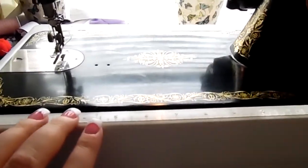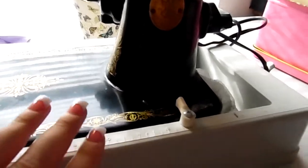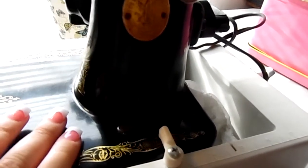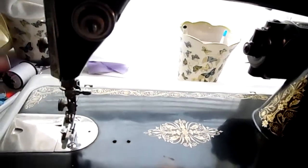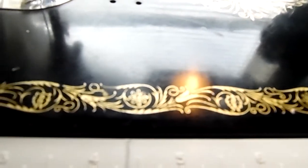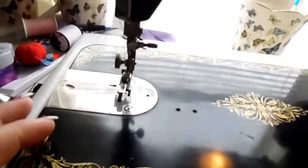She came in this case, but it's not the original — it's a duplicate case. But look at all her little intricacies and her little wheel. I mean, she's a beautiful machine, and I wish the lighting would cooperate to really show you. He restored all of this and made it gorgeous.